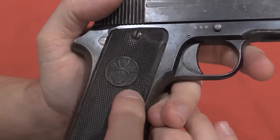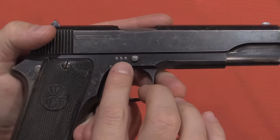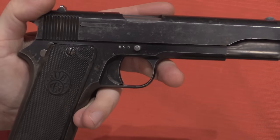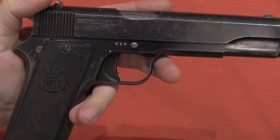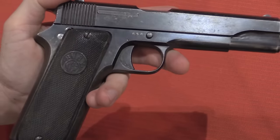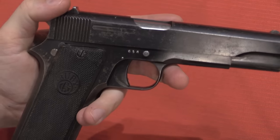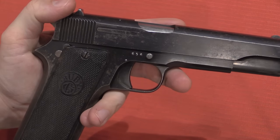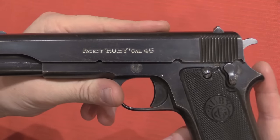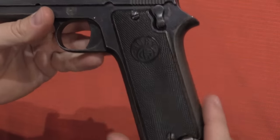On the grip panels we have a Ruby logo with the trade name. We've got our serial number on the frame. Something to note is that these pistols, like many Spanish pistols, are matched by assembly number, not serial number. So you'll see a different number on a lot of the internal parts. That assembly number is typically located under the left grip panel, and it's that number you'll see used to match all the components. The serial number was applied after the gun was complete and has no connection to the assembly numbers. On the other side we have our slide legend: 'Patent Ruby, Calibre .45.'